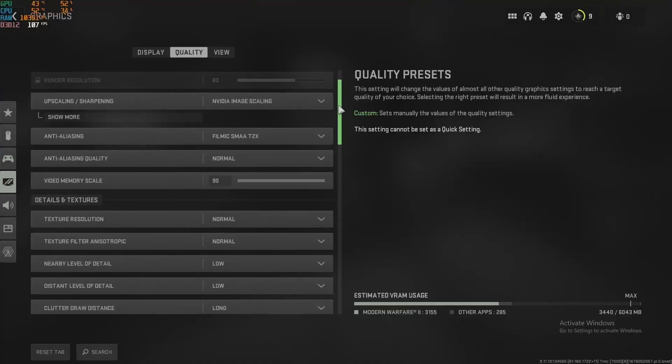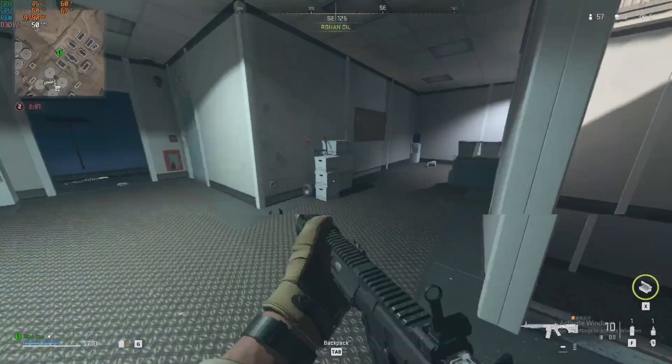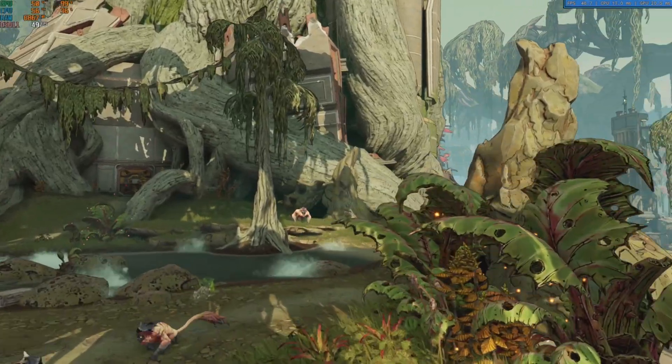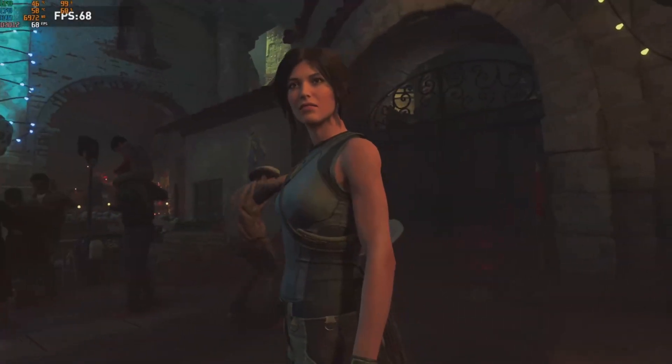Moving on to harder-to-run titles, I tested Warzone 2.0 at 1080p with low settings and only averaged 55 FPS. I then ran synthetic benchmarks on Borderlands 3 and Shadow of the Tomb Raider, both at 1080p with high settings.